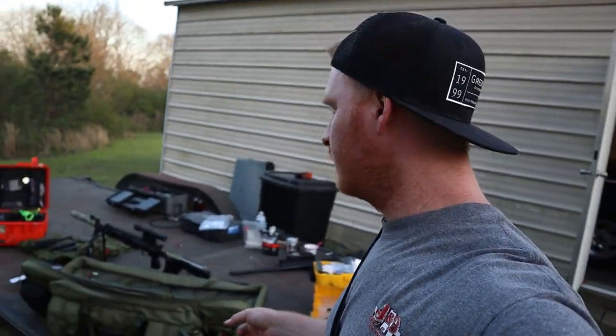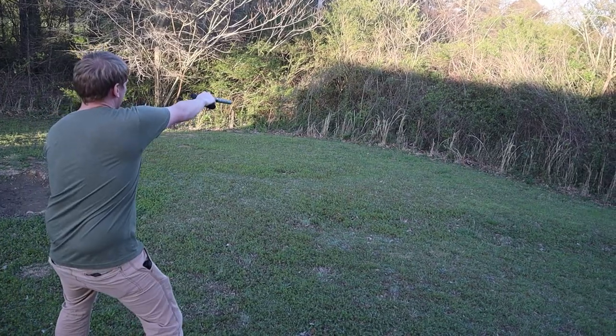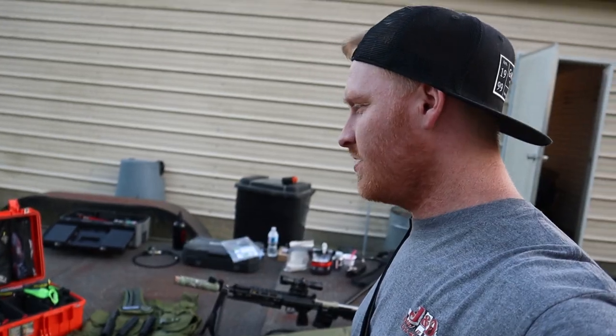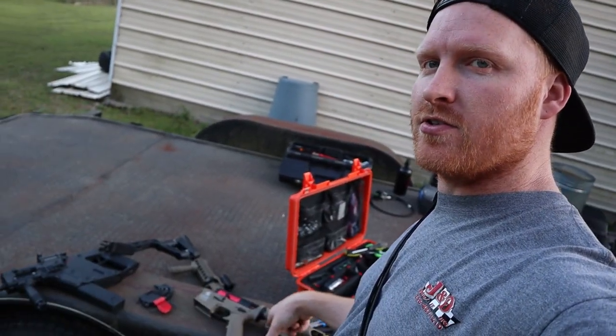We're out at Nick's and we are shooting airsoft, and we shot a real pistol which is Cody's. But we're actually rebuilding — or upgrading — my Lancer which is right here.